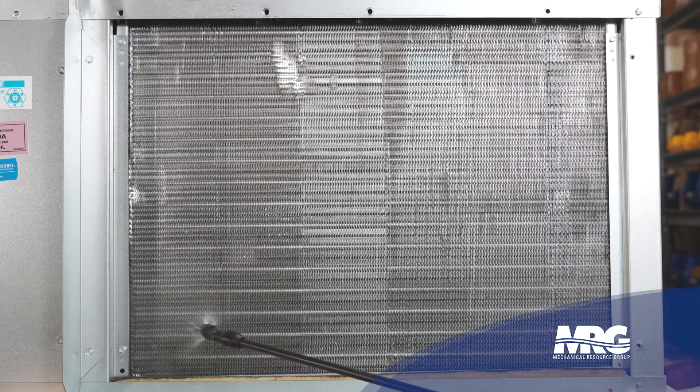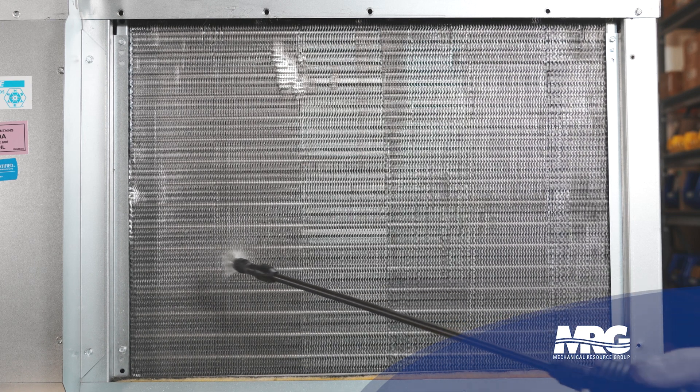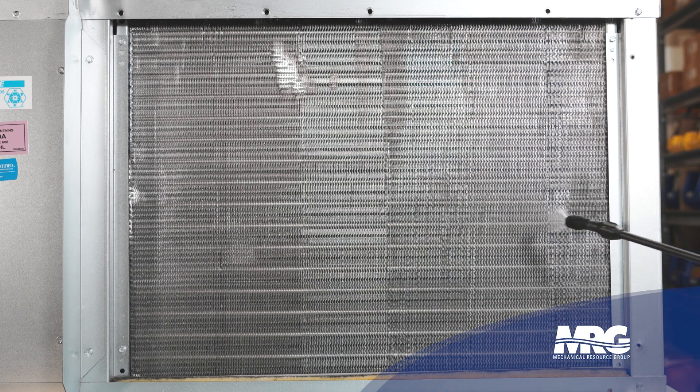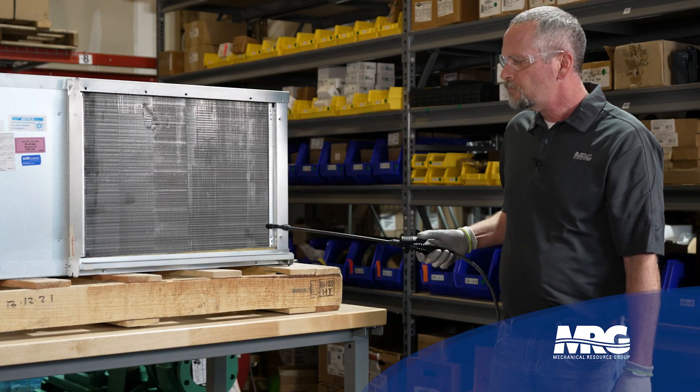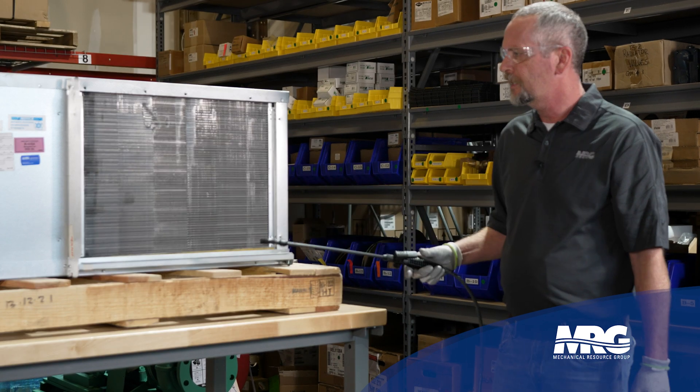I'm going to go over how to rinse this coil. Using a little garden sprayer with a bit of pressure — you don't need a whole lot. I like to start at the bottom of the coil and slowly work my way up, just spraying it on like this. Of course, the unit is turned off at this time — disconnect turned off or the thermostat turned off — so I'm not risking electrical shock.